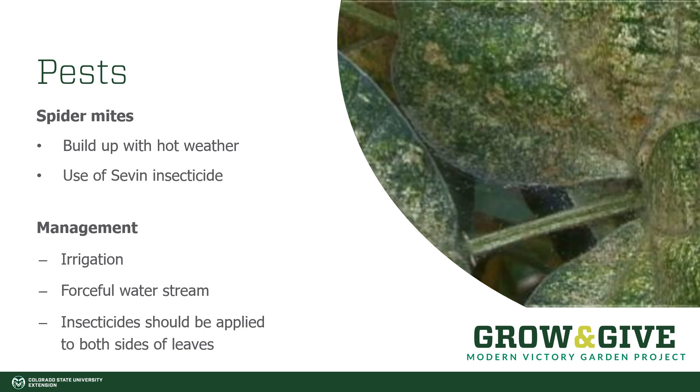Spider mites are another common problem on beans. They are usually more common with hot weather. You can use insecticides such as Sevin when treating them. You can also make sure that your beans are appropriately irrigated. If you blast your beans with a forceful stream of water, it can reduce the appealing climate for spider mites. Essentially, if the plants are really healthy and happy about how much water they're getting, your likelihood of them being negatively affected by spider mites goes way down.